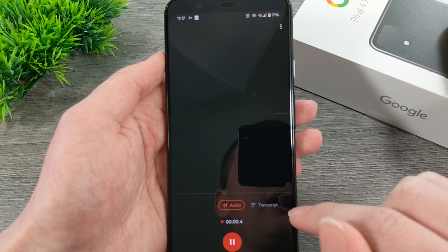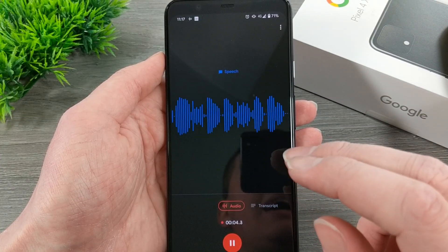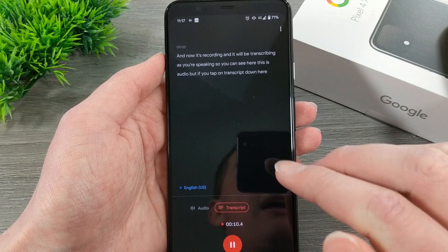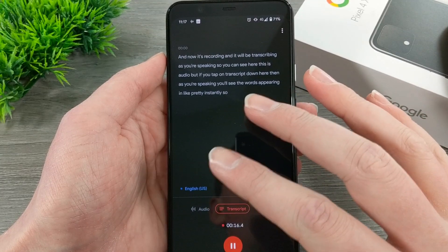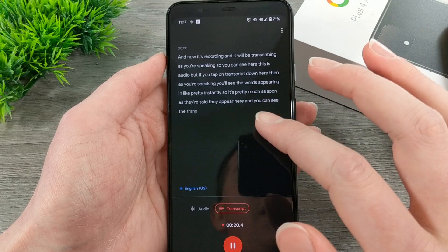Timmy's going to do that. Now it's recording, and it will be transcribing as you're speaking. You can see here — this is the audio view — but if you tap on 'Transcript' down here, then as you're speaking, you'll see the words appearing pretty instantly. Pretty much as soon as they're said, they appear here, and you can see the transcript of that.